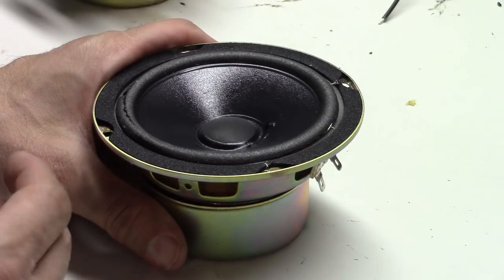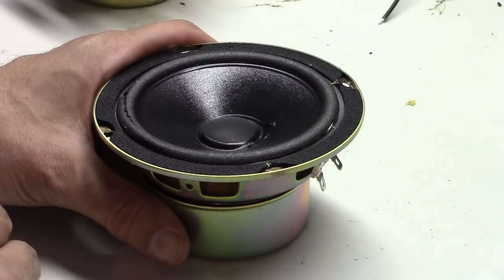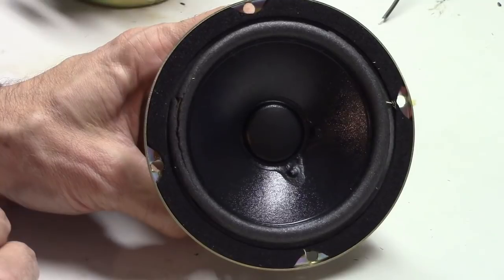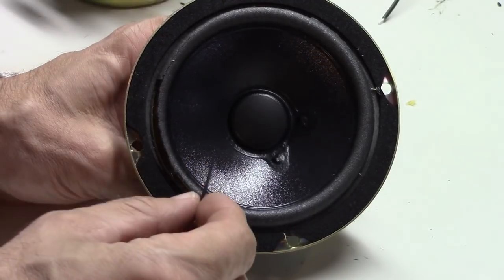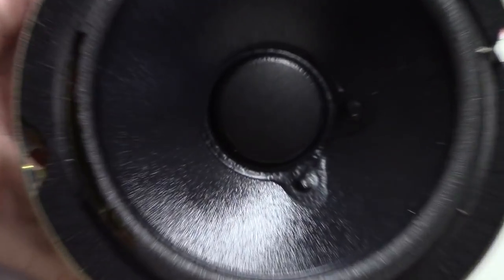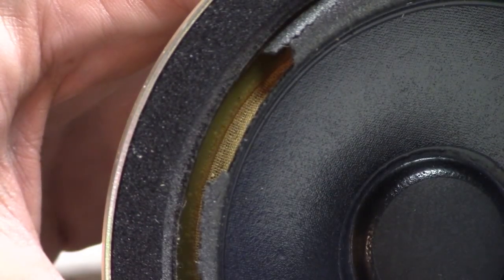It's not a terribly difficult job — a little bit slow, but if you've got some patience you can do it for pretty short money. As an example, this is a JBL driver out of one of their Control One units. It uses a closed-cell foam surround, and you can really see what's happening — I'll zoom in so you can get some detail. It's simply disintegrating from humidity and heat over the years.